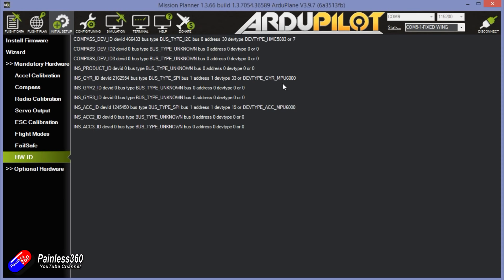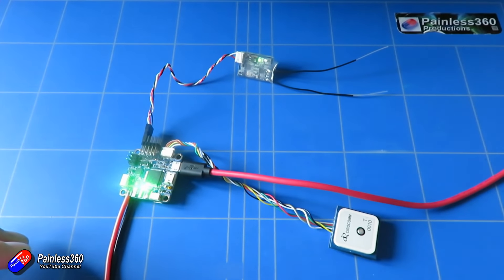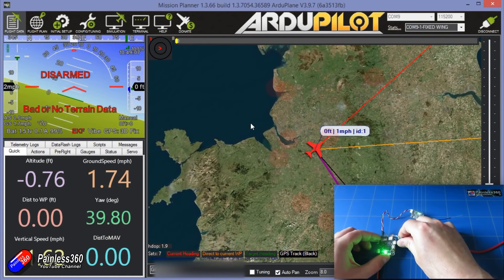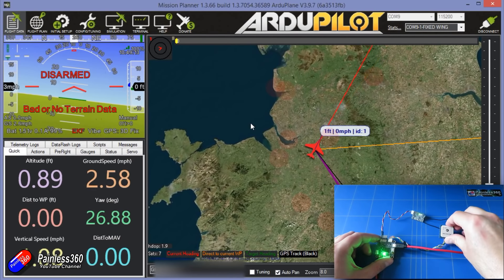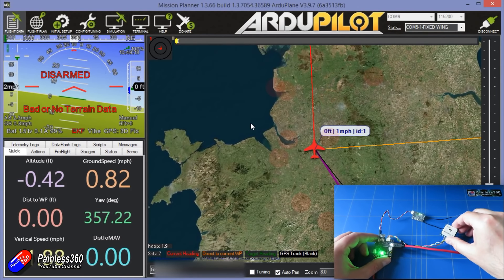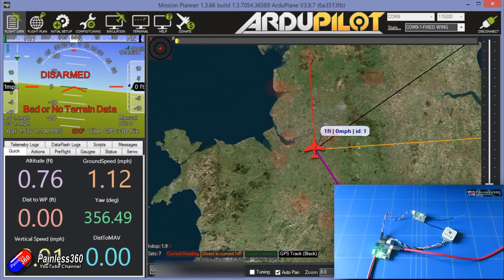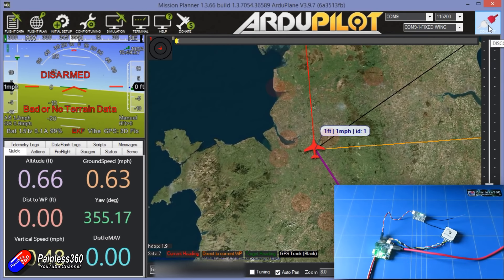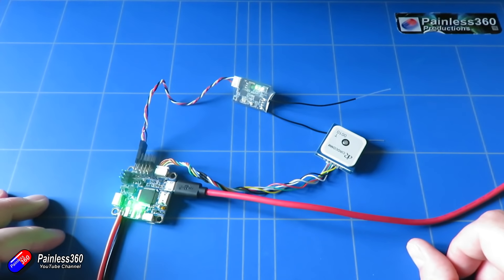You can check the hardware ID to see all the different components connected. That is the board pretty much set up with the basic stuff — everything's working. Jumping into the Flight Data view, you can see the attitude indicator moving correctly. If I rotate the compass, you can see the plane rotating around on screen too, which confirms the compass is working. And you can also see it has a GPS lock.